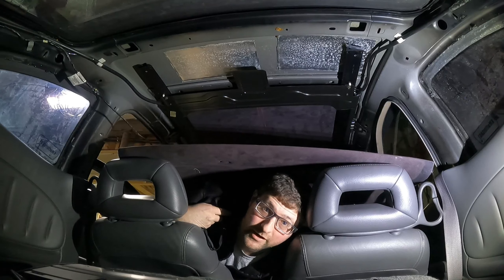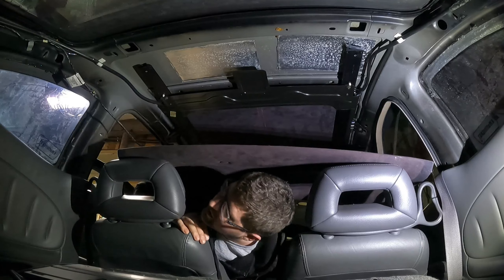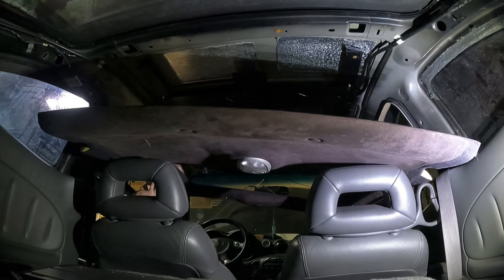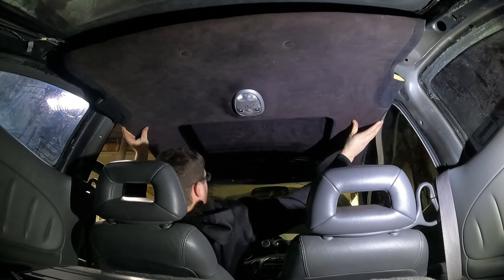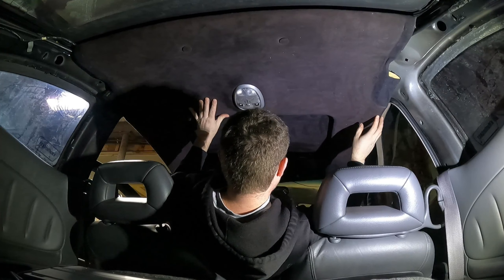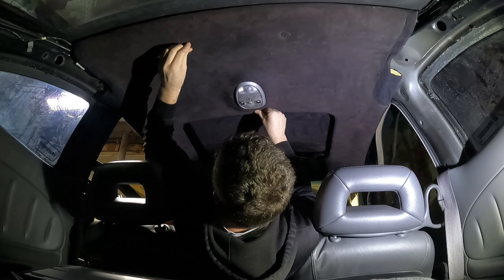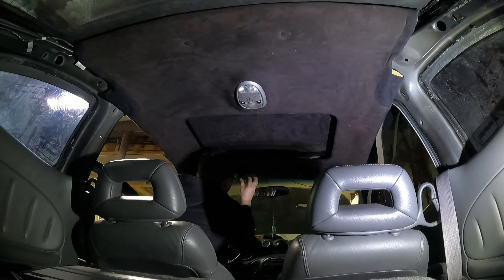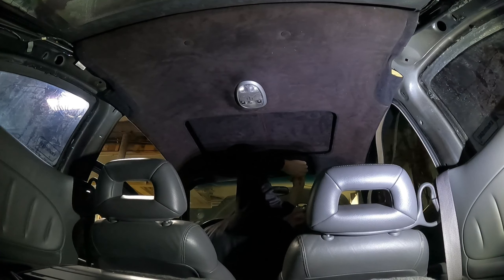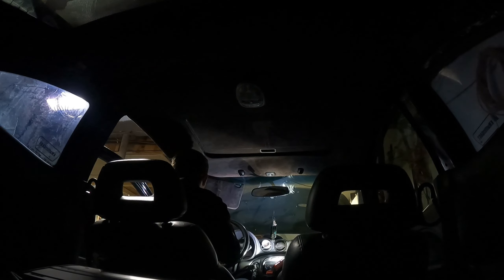I do have the light already put in, so I'll go ahead and plug it in. Same thing with the center button — I've got that in there too. Gonna make sure I tuck the wires and put them back where they're supposed to be. I'll put these hooks in.